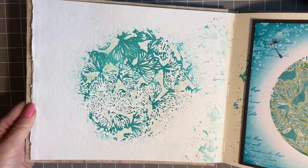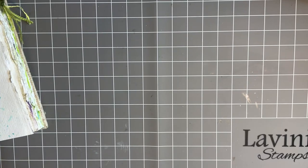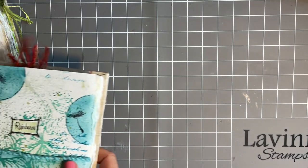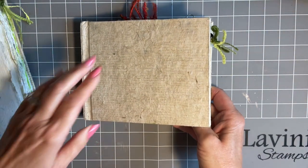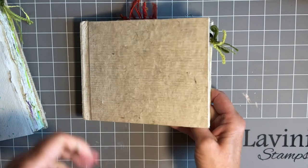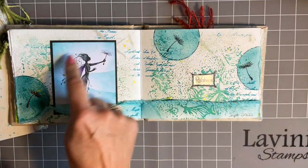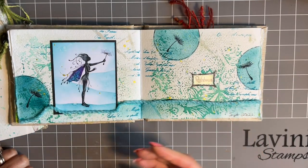If you didn't watch last Tuesday's, it might be worth just popping back and having a look, because what we did was when we'd used our stencil on the gel press, we actually cleaned our stencil in the journal — and that's what I'm thinking will make the lovely backdrop to our creation today. So I'm just going to sit down, get myself comfortable. I hope you're nice and comfortable, got a nice brew, maybe a cheeky biscuit or something.